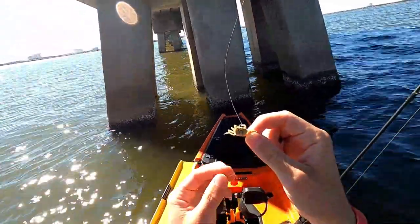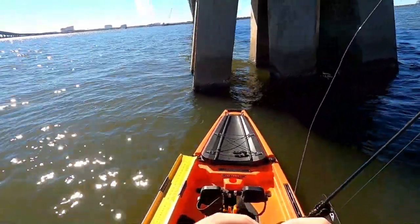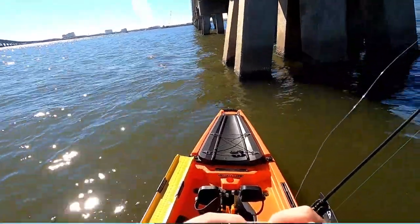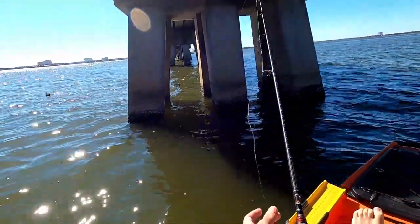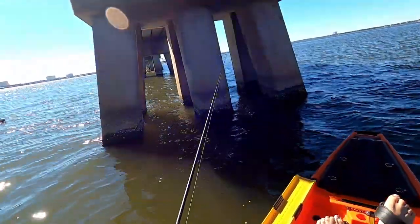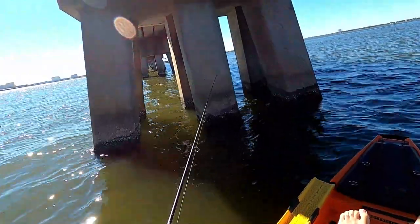Guys, I went out today and I got these fiddler crabs. I'm not sure how well they work for sheepshead, but the guy at the bait shop told me that they work great. So I'm going to give it a shot. I've actually never used these fiddler crabs before, but the guy at the bait shop told me they're sheepshead candy, so I'm trying it out.